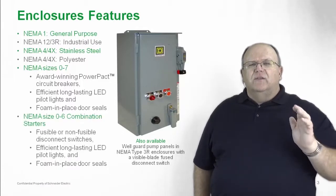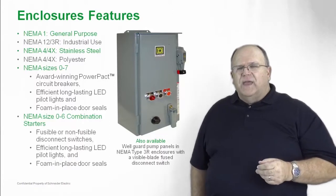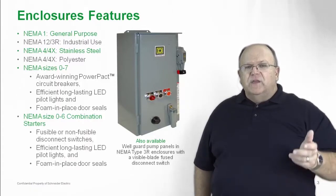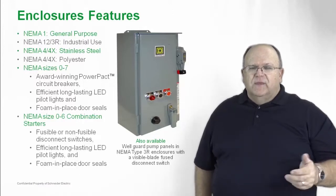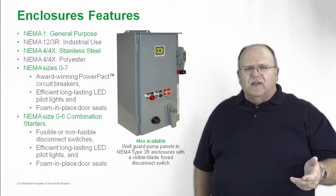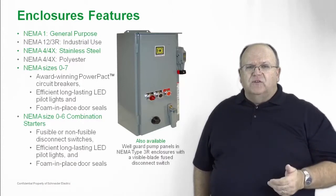We also have NEMA size 0 through 6 combination starters available in the fusible version. We have our visible blade disconnect switch line installed in all the fusible combination starters, and we include all the same accessories that you get with the breaker type — options for pilot devices, control transformers, auxiliary relays, and auxiliary contacts. All can be added either at the factory or easily added in the field to our combination starter line.